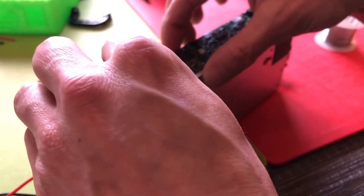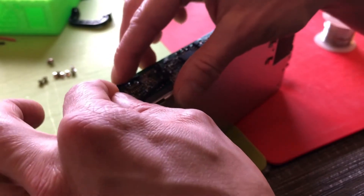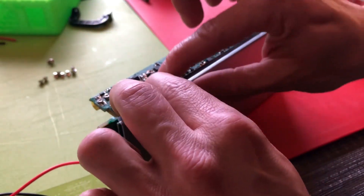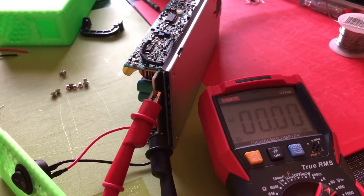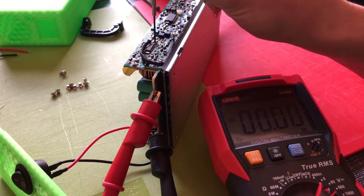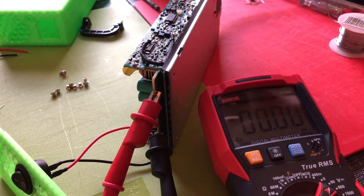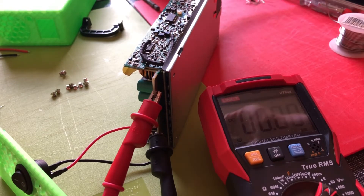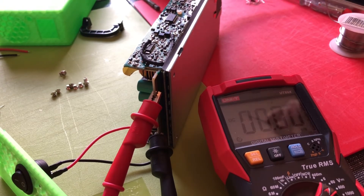Everything looks good. Just using one of them would be way easier, but it will do its job. Now we're ready to adjust it. This little guy here is for the voltage and this one is for the voltage protection. While we adjust it, it could happen that the power supply will shut off — then you'll need to turn this one to the right, turn it off and on again, and then you can continue with adjusting the voltage, which I'll show you now.